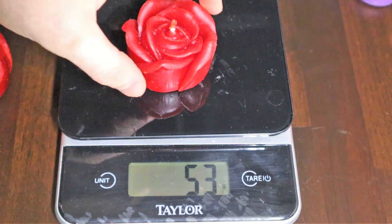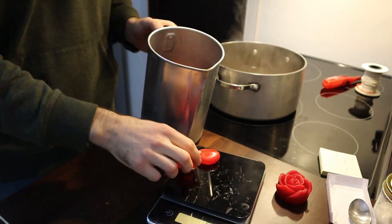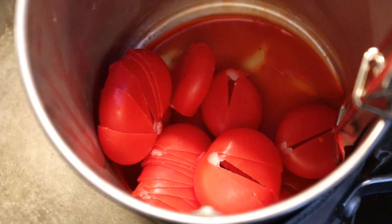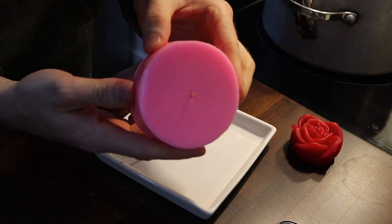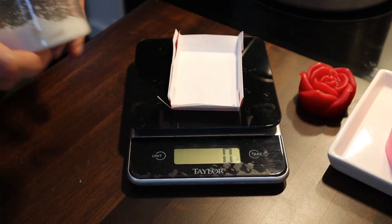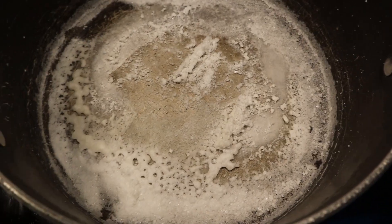I threw one of my completed candles on the scale so I could see how much wax I would need. Then I went about making a candle using my traditional technique — if you've never seen one of my candle tutorials, I'll leave links in the description below. While the wax was melting, I measured out some salt to combine with the wax. This salt was made from a previous experiment where I boiled down water from the ocean.